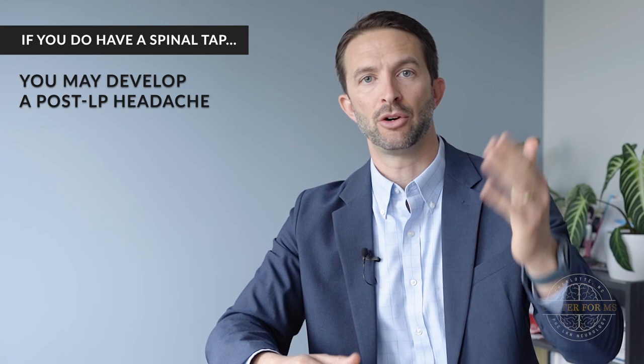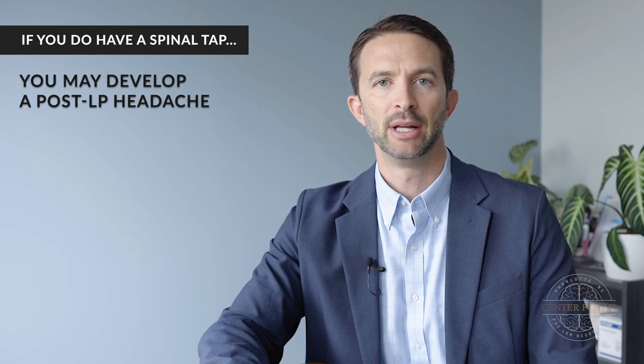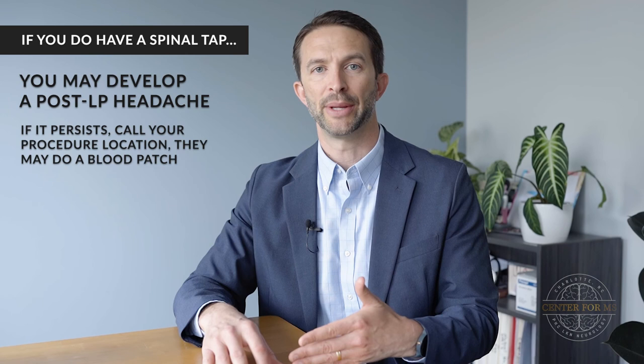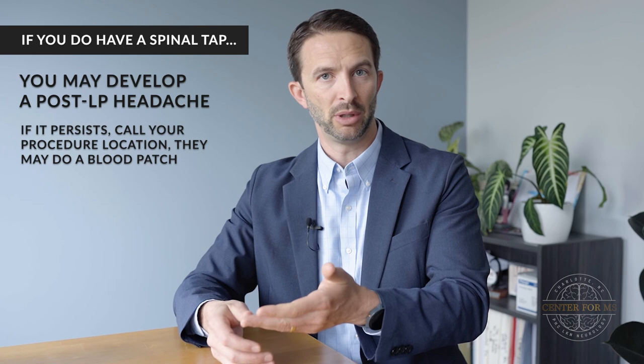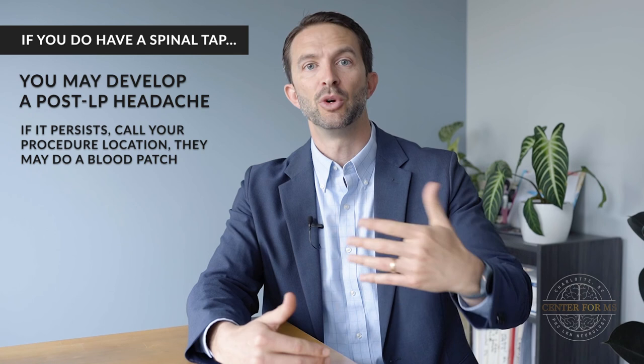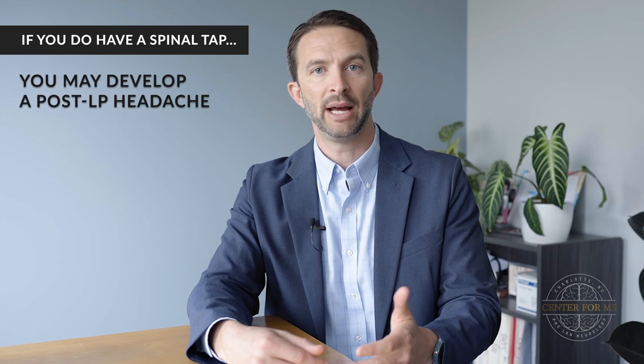When people sit or stand, that pressure change can create an immense headache. Then you lay back down, the pressure normalizes, and you feel fine. We also recommend that patients rest afterwards and stay very well hydrated to help their symptoms recover quickly. Typically that will resolve on its own, but sometimes you have to call the facility where you had your lumbar puncture performed and they can do what's called a blood patch to seal it off. They take a sample of blood, go back to where they did the procedure, and put the blood over the hole in the spinal sac to clot it off and prevent the leak from continuing, which should resolve the headache. That's one of the biggest things to understand because it can be terrifying to develop that headache, but it's typically something that will go away on its own or is very treatable.